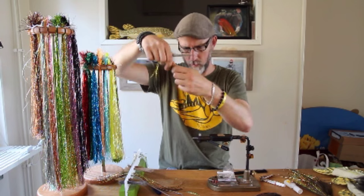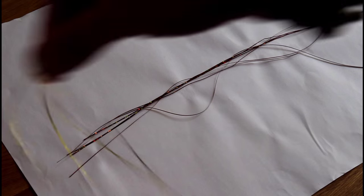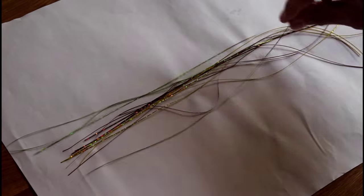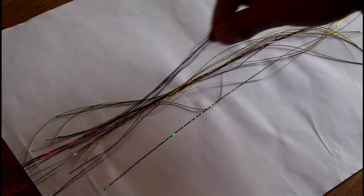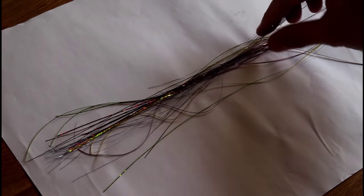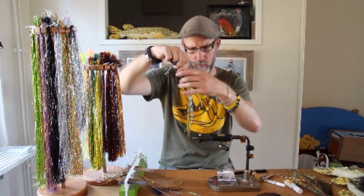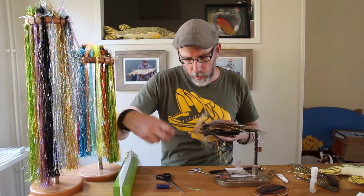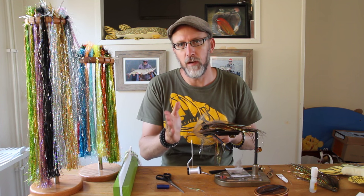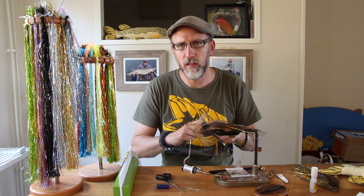For the front section we're going to change the flash blend slightly. Use the same amount of Bower Pike Flash in copper, but only about 4–5 strands of lemon this time. Add 4–5 strands of Bower Pike Flash in green. The Subbay tinsel flash in brown will be used in the same amount as the back section, and then add Subbay tinsel flash in grey — also roughly 15 strands. A general tip before tying in the flash: always move forward with the thread a few millimeters from the previous material before tying in the next one, because those small air pockets between materials will increase the movement of all materials in the fly.